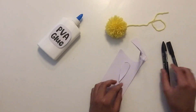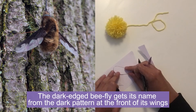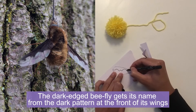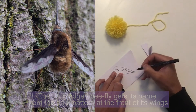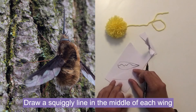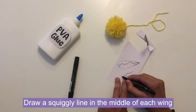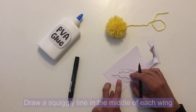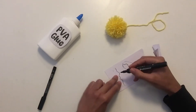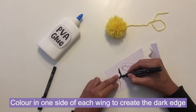The most common species of bee fly in the UK is called the dark-edged bee fly, because on its wings it has a dark pattern on one side of the wing. I'm drawing a squiggly line and then copying that in reverse — like the mirror image — so that when it's on the pom-pom it will look symmetrical. Then I'm using a thicker pen to colour in one side of the wing to give it that dark edge.